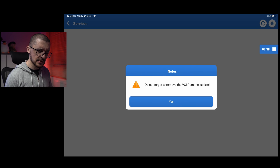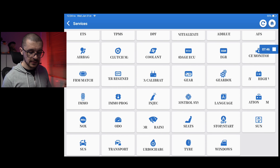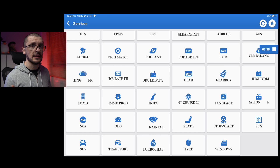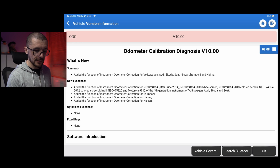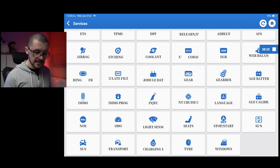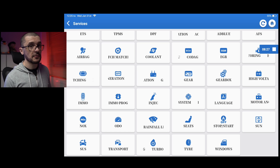I'm expecting it to work very similarly to the high-end IM508 devices. Also on the list: injector functions, cruise control, language changes for the vehicle, sensor calibrations, NOX and other emission-related items. Here's something interesting you'll see for the first time on this type of device: mileage correction on VAG vehicles with those instrument clusters, and Trumke, Haima, and Nissan also have mileage correction functions available. Rounding out the list: rain sensors, seats, start-stop, sunroof operation, suspension, transport mode, turbo matching, tires, and window operation.